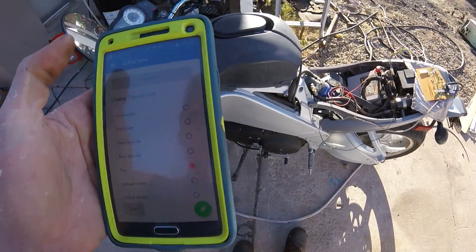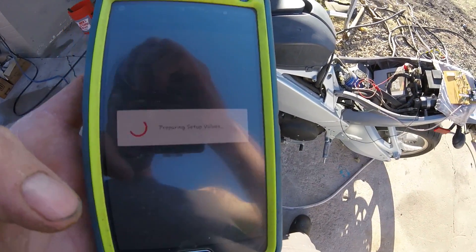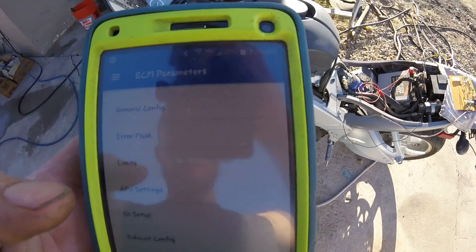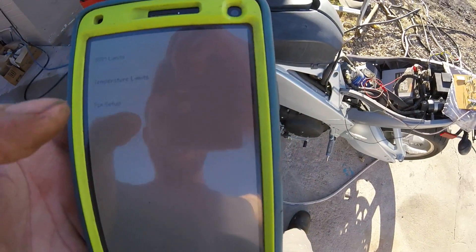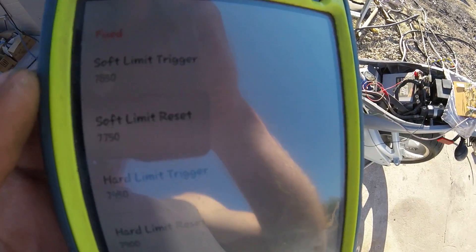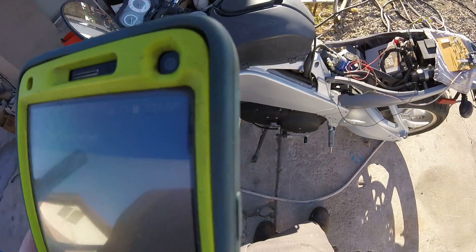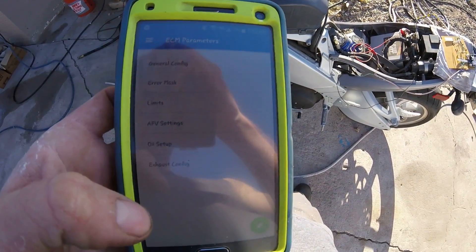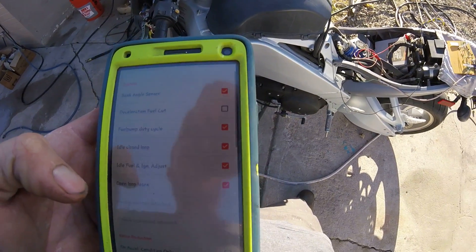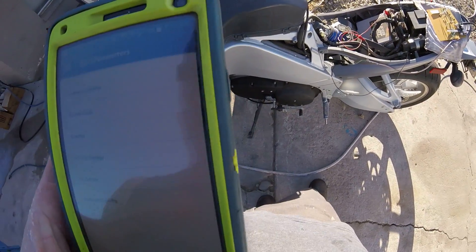You can do TPS resets and you can even edit all of your ECM parameters — so you can change everything from your rev limits, and you can do this all pretty much on the fly. I'm not sure if you can do it while the bike is running, but it definitely works when it's not. I haven't tried it while running though.